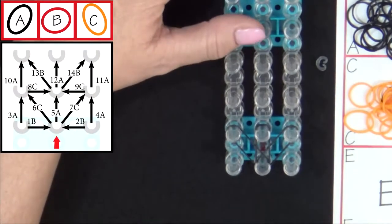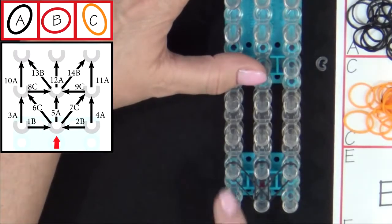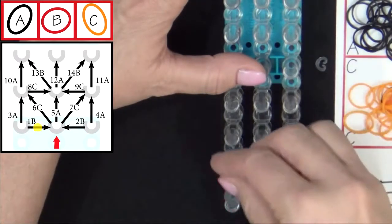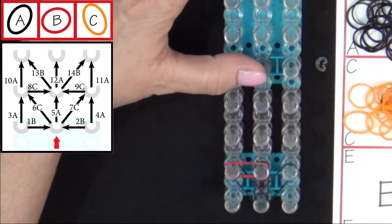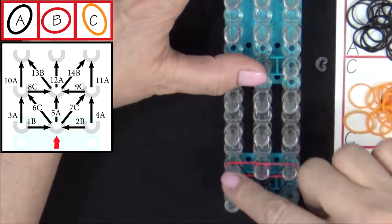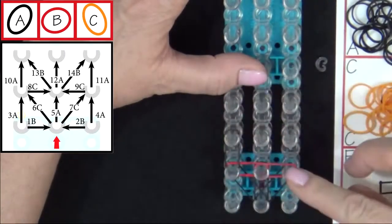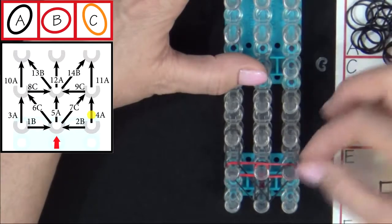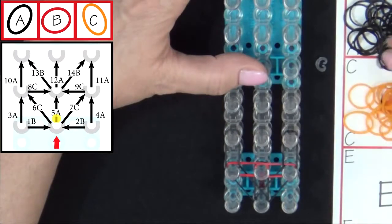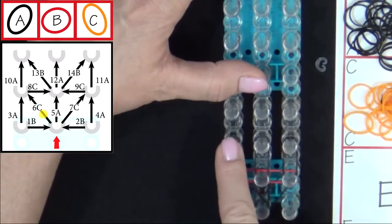Refer to the diagram on your screen as I show you how to place the next 14 bands. You'll start from the second pin on the left and place band 1B into the center. Push that down. 2B. 3A. 4A. 5A. Then from the center pin we'll place 6C.